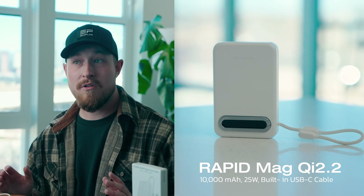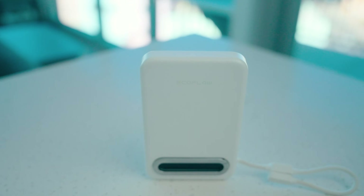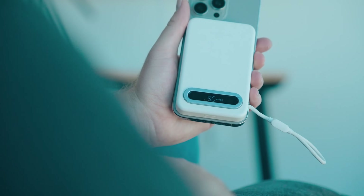Moving on to the USB-C lanyard model, we have some significant upgraded specs here. Of course, we have the built-in cable for versatility and convenience — no longer will you bring your charger with you only to realize later that you forgot your cable. With this, you'll always have one with you. It's easy to plug in and carry, and the braided cable is soft and durable.